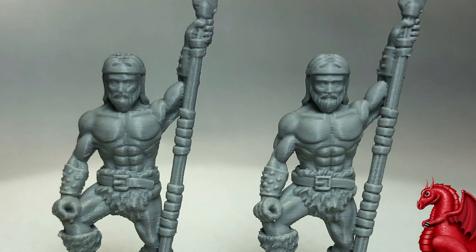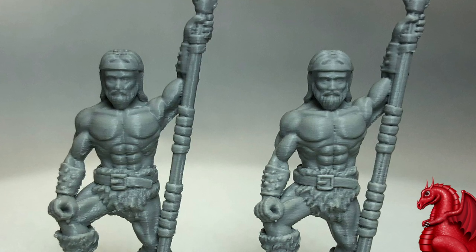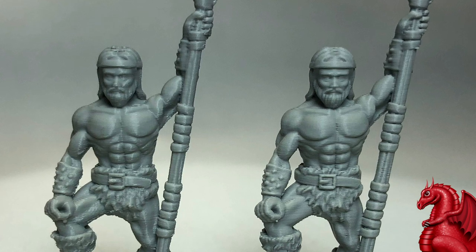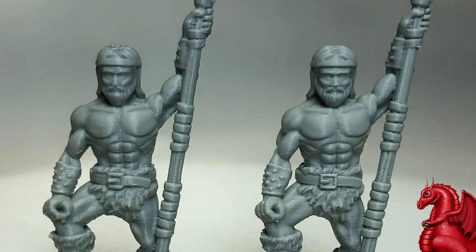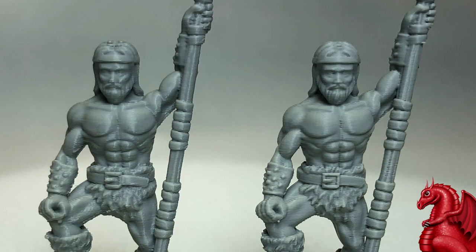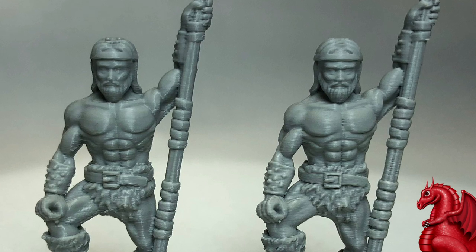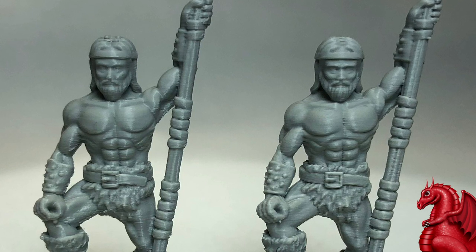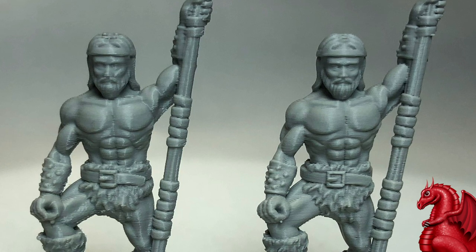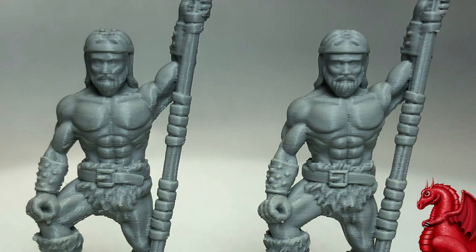The difference is far less than I was anticipating. I'm used to seeing pre-Arachne comparison prints, and the difference was always huge between a 0.4 and a 0.2 millimeter nozzle — not so much anymore. The gap is definitely closing with the variable line width feature in Arachne. The 0.4 millimeter nozzle is doing very good quality miniatures, getting much, much closer to what a 0.2 millimeter nozzle will do.